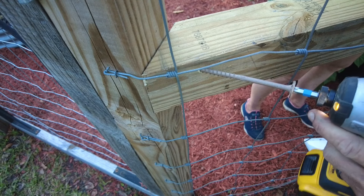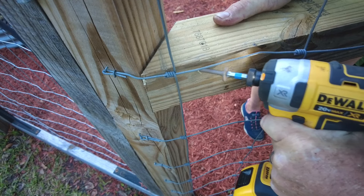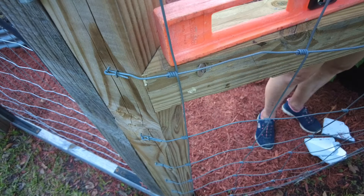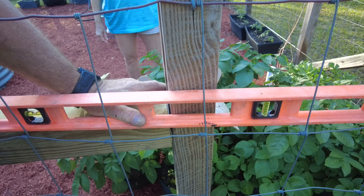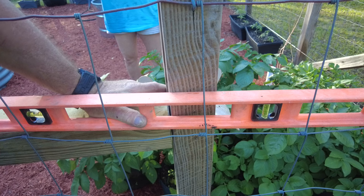I'm going to put two of these screws on each end of this post, so I'll go ahead and put the other screw here. Then I can move down to the other end and check to make sure that the post is level before I put in the other screw and secure it into place.